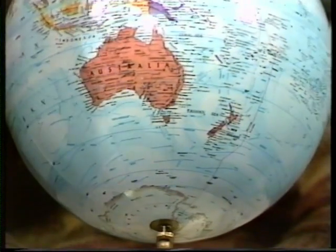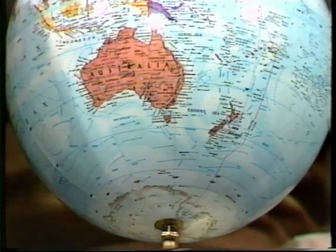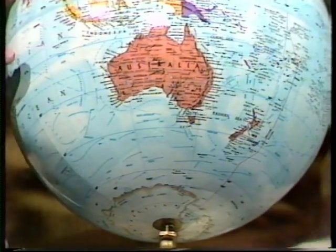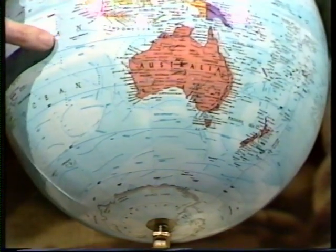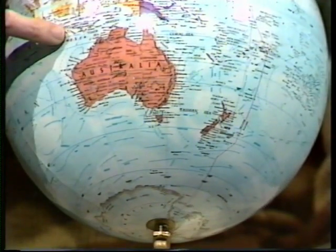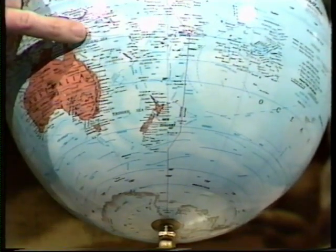Well, here's a clue. Go towards Australia. Start near there. You can go anywhere, as long as you do a clear circle without a wiggle in it. I think I've seen a good spot, starting in the Indian Ocean and then moving across, just missing the top of Australia, missing the bottom of Indonesia.